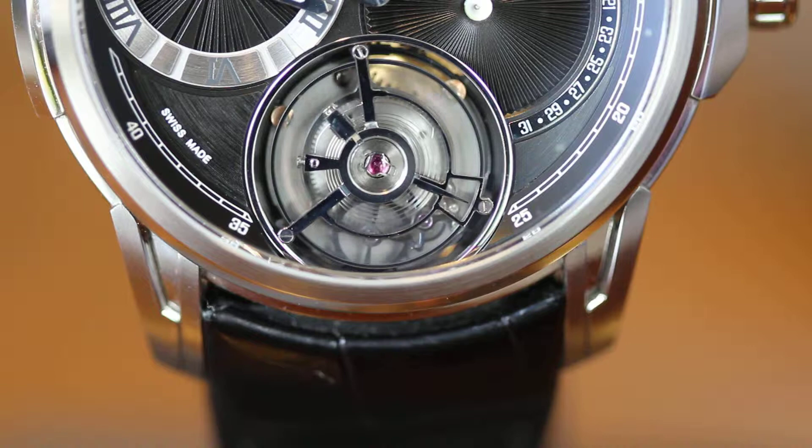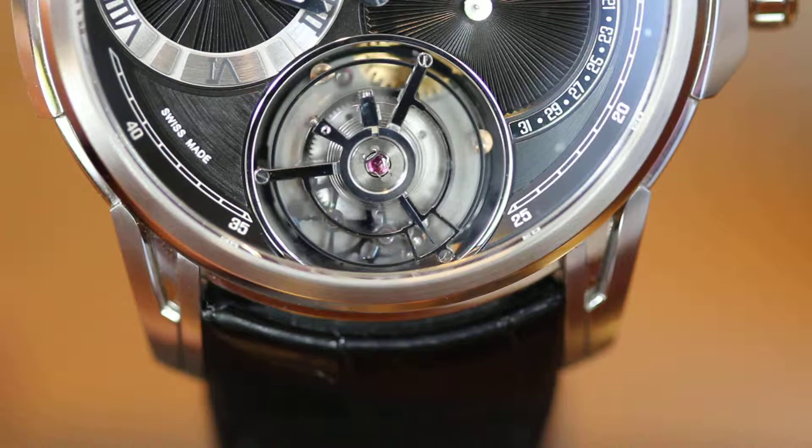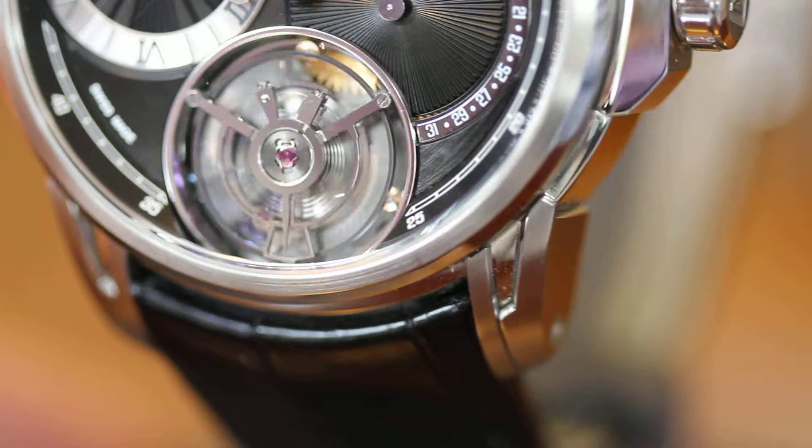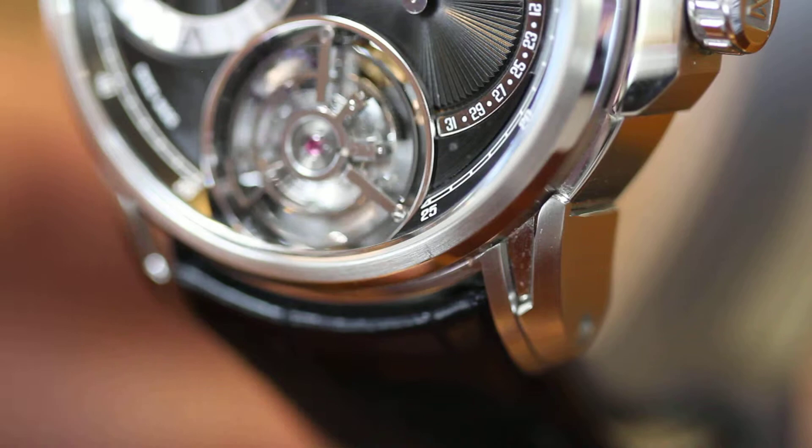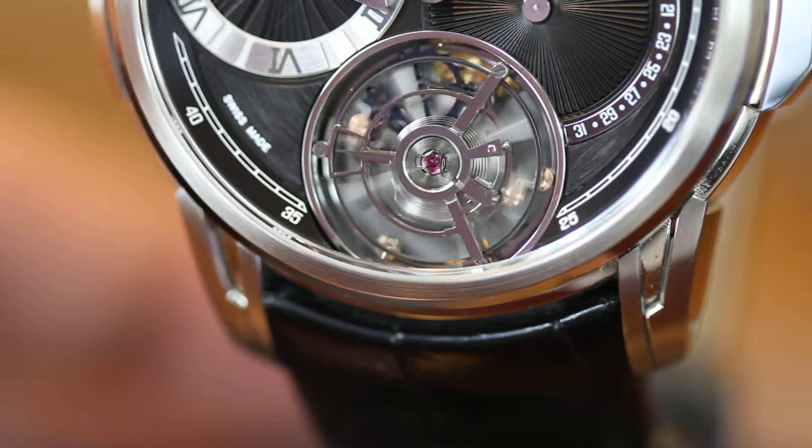Not only that, the quality of the cage itself is outstanding. Everything is black polished, all the angles are polished, and if you have a close look you can see two gold masses on the tourbillon cage — that's to equalize the mass point. It's a completely free-sprung system and the regulation is done with the two gold screws you see on the balance wheel swinging around.